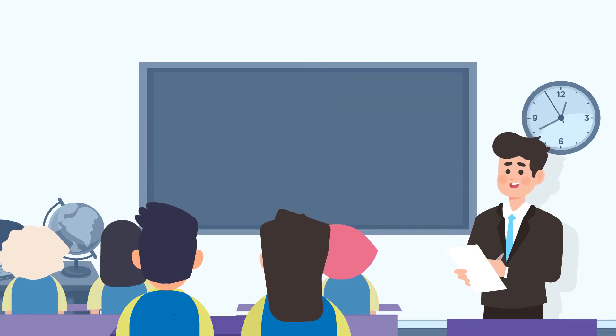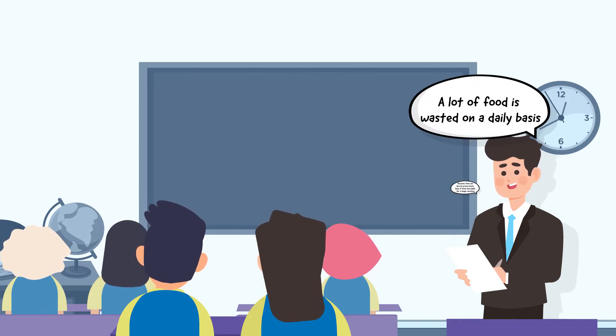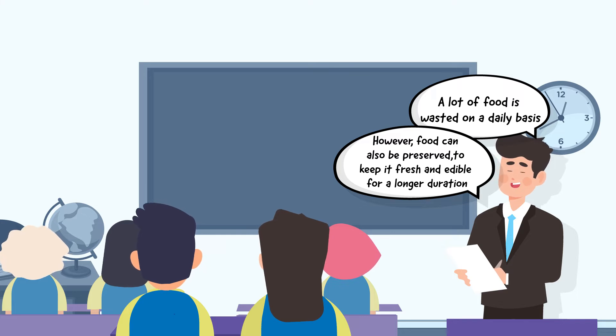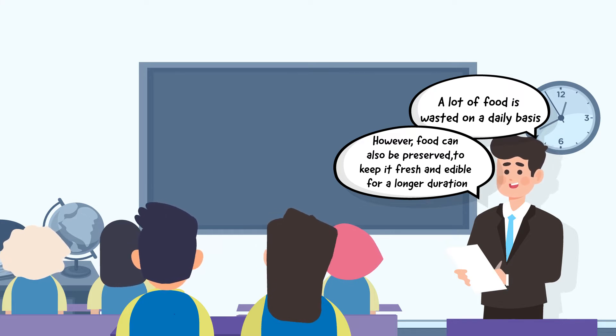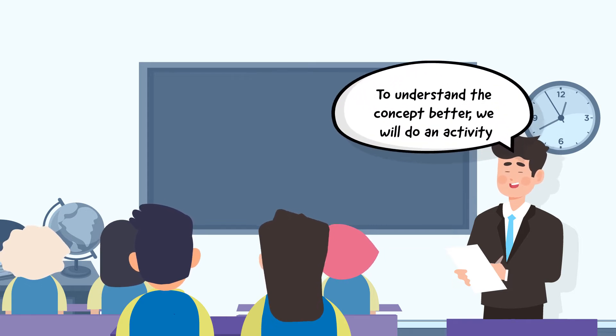Start the session by informing the students that a lot of food is wasted on a daily basis. However, food can also be preserved to keep it fresh and edible for a longer duration. To guide them to understand the concept better, we will engage them in an activity.